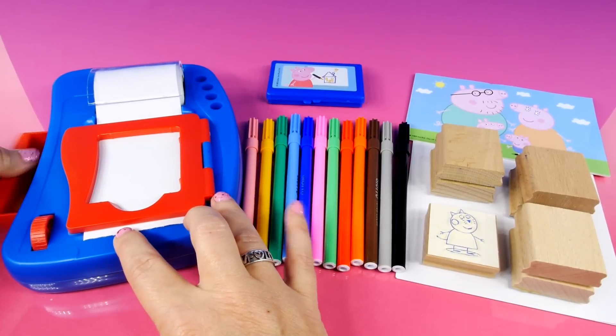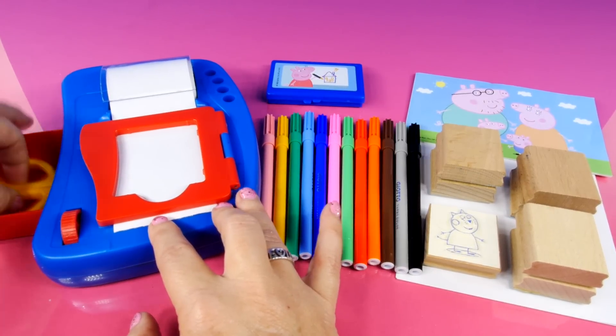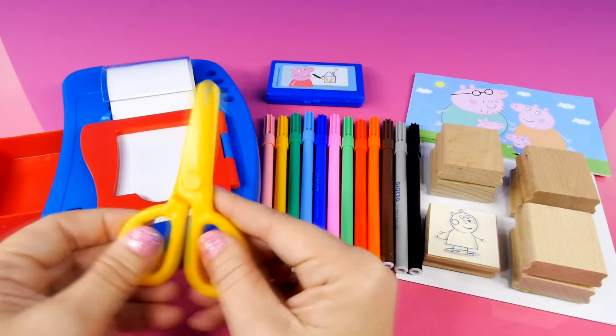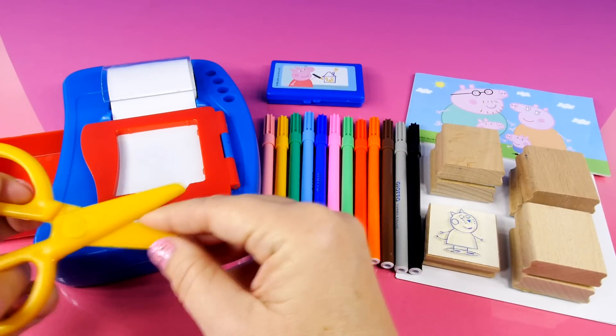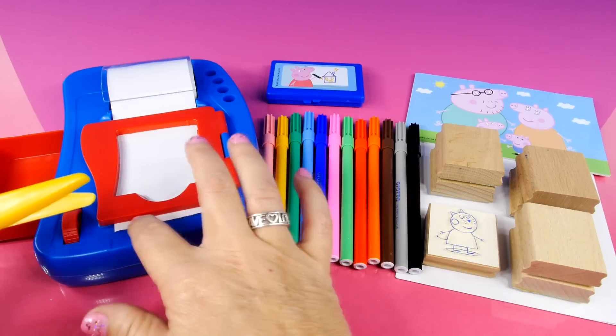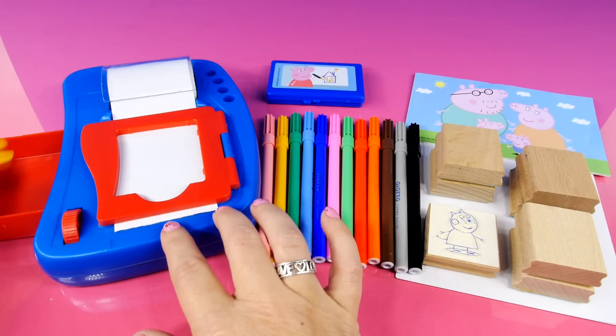It has a little drawer right here. And inside this drawer, very important, is some scissors. And these scissors are not sharp — they won't cut you. They should cut this right here, the paper for the stickers.